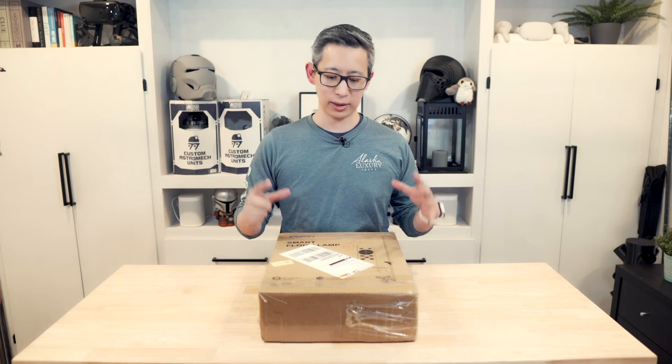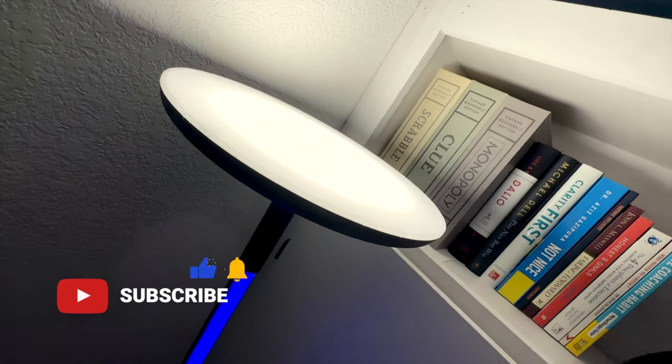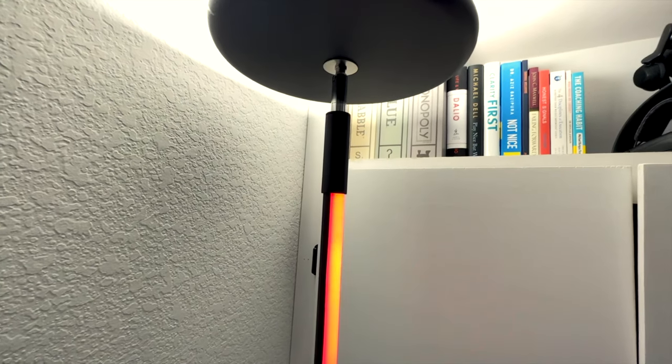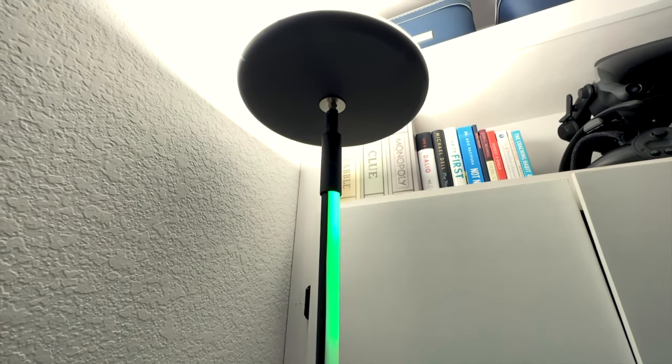I'd never heard of Utan before, but when they showed me their website and I saw their lamp and everything that it could do — and also the way it looked — I just had to get my hands on one. This lamp is currently available for purchase through a crowdfunding campaign on Indiegogo. It's a pre-order campaign with an expected April ship date and a pretty huge backing, with four days remaining for early bird pricing at the time of recording.